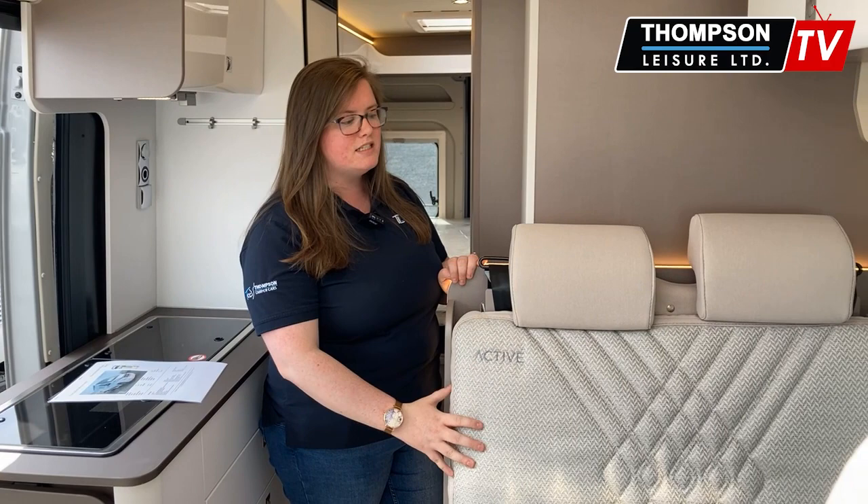This is the living area and kitchen area of this camper van. I do have my cheat sheets — I'm not going to lie, I'm not an expert on them all, but I want to make sure that I get all the information in for you. This upholstery is lovely, nice and simplistic — it's called Verona Reef and I just think it really sets the van off. I personally think it's a nice neutral colour scheme as well.